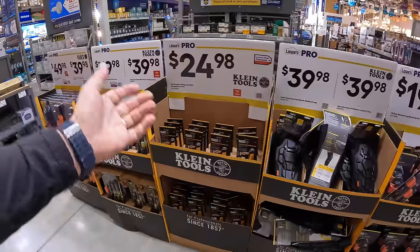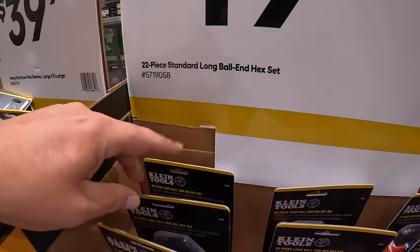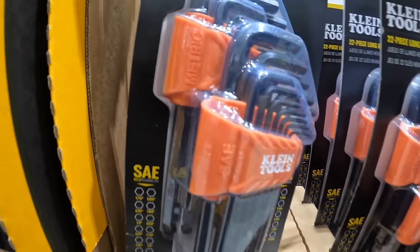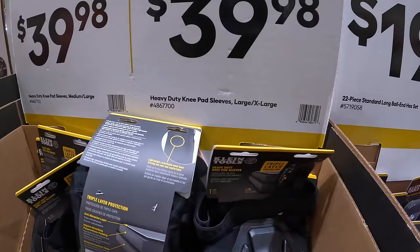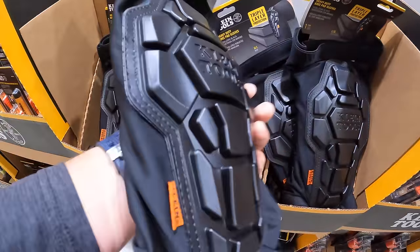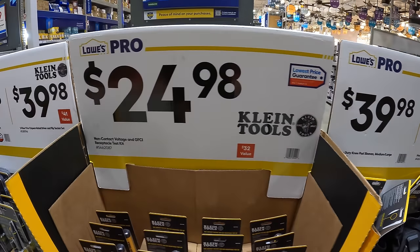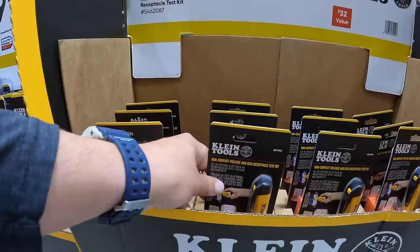They have for $19.98 a 22-piece standard long ball hex set — Allen keys, if you will. Not too shabby. $39.98 for a heavy duty knee pad, large and extra large. $24.98 for a non-contact voltage and GFCI receptacle tester as a kit.